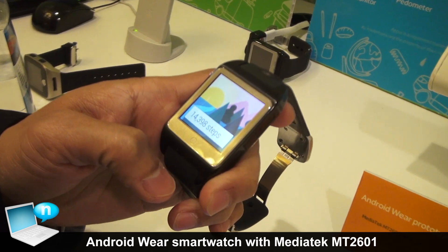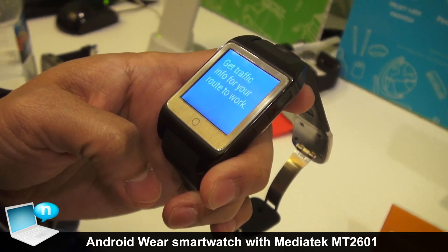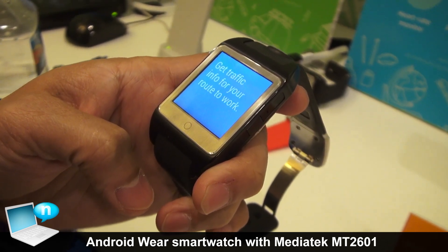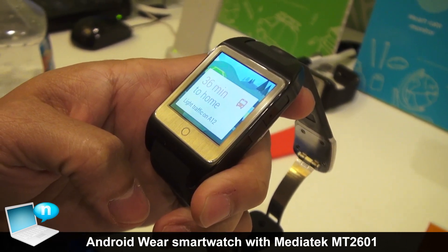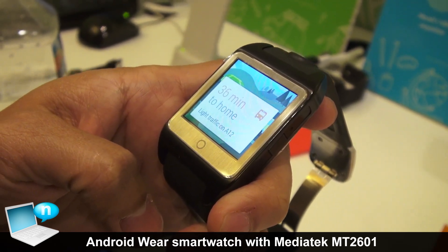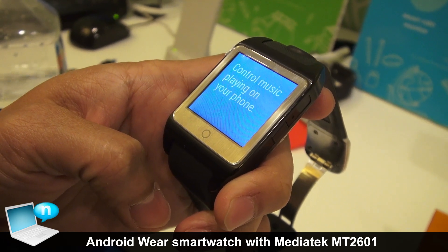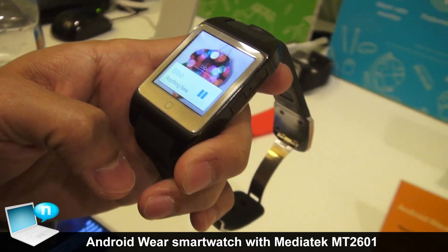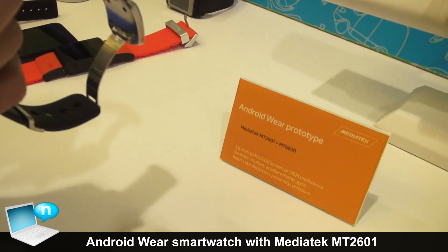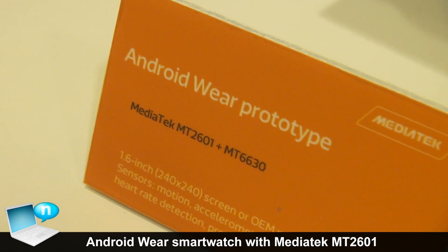This is the Android Wear reference watch based on the MediaTek MT2601. It's a Cortex A7 dual-core processor, and also has connectivity based on the MediaTek combo chip MT6630, which provides Bluetooth, low energy Bluetooth, Wi-Fi, and GPS.